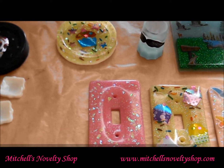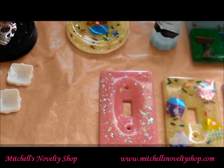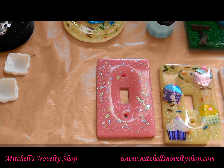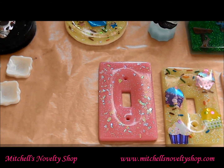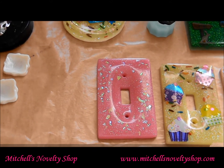First off, just want to let you know my website is up and running — I'll put the link down below along with links to all my stuff. I have a few things I just listed on eBay for auction, and then I have some new resin pieces I want to show you. One of them I've still got to finish, and the rest aren't listed on my website yet, but I'll let you guys know when they are.